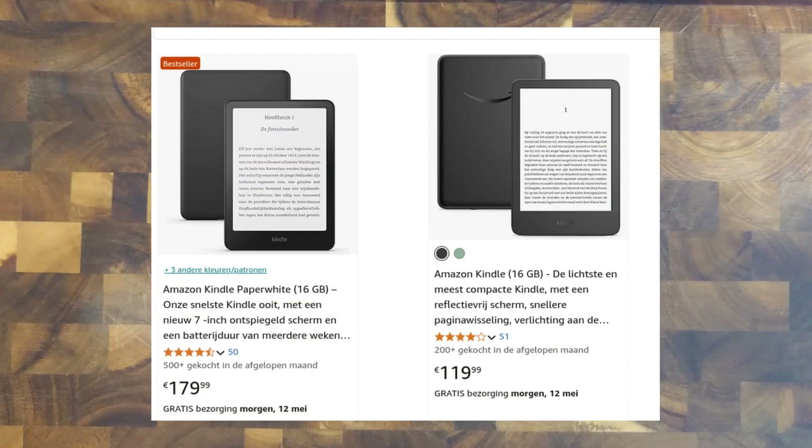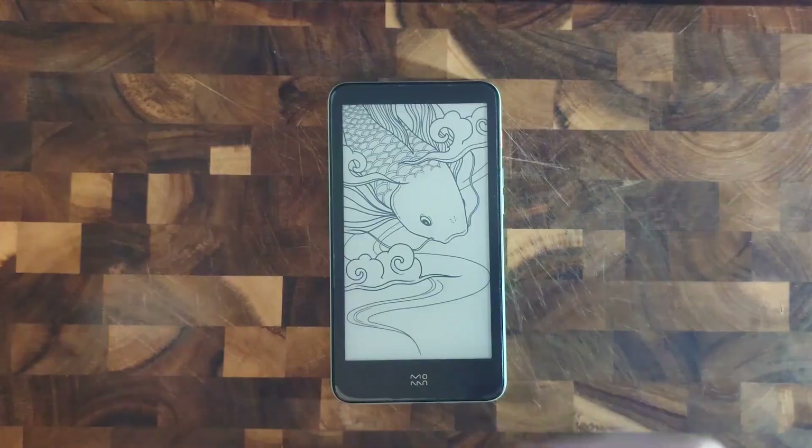I was recently on the hunt for a used e-reader. Notably I was looking for one of the new Bezos candles, since it's quite easy to jailbreak them and remove all the Amazon crap, making for a device that's pretty good. On that hunt I didn't want to spend too much, so I was looking and looking and finally found an auction for this — the Moan Ink Palm 5, a smartphone-sized e-reader.